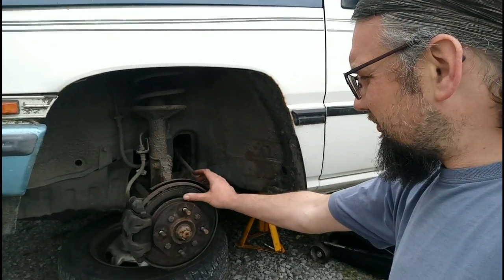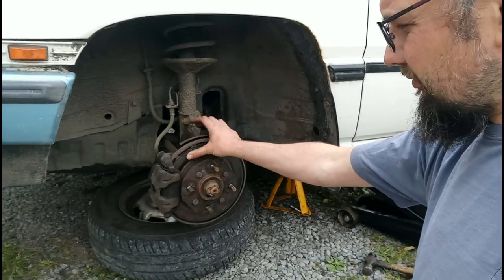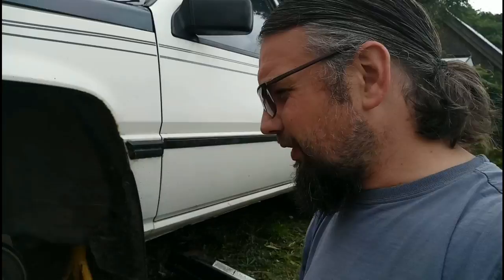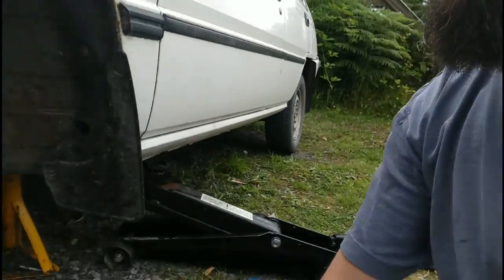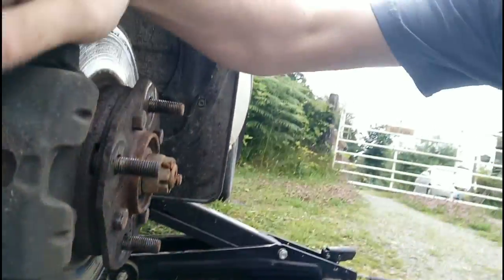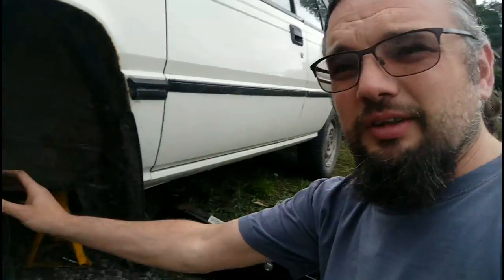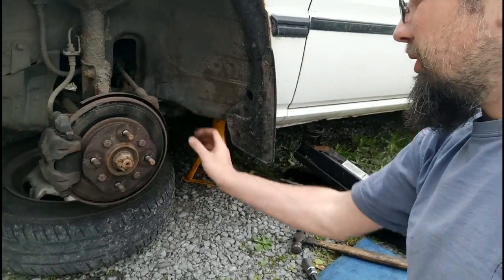I've got the wheel off and the disc isn't looking too brilliant, but the pads both show a good amount of meat on them. Despite the fact this caliper has been binding, it isn't binding too badly, which leaves me feeling hopeful. There's plenty of meat visible through here on the pad, so I'm just going to pull the caliper apart, clean it up as much as possible, and hope that a few miles might clean these icky discs up a bit.